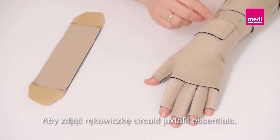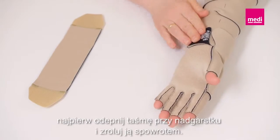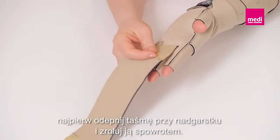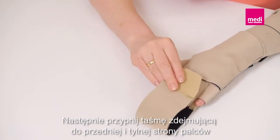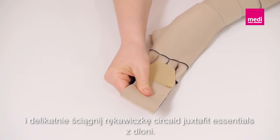To remove the Circade Juxtafit Essentials glove, first detach the wrist band and fold it back onto itself. Then attach the removal band to the front and back of the fingers and gently pull the glove off the hand.